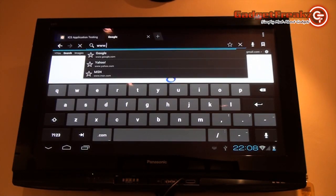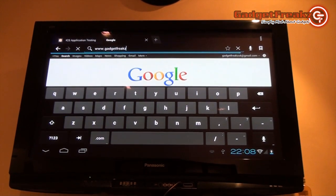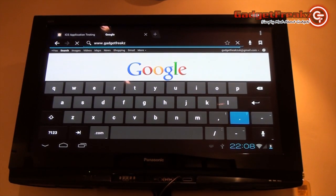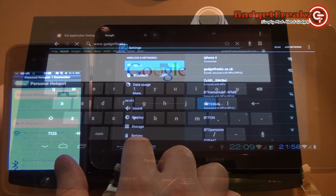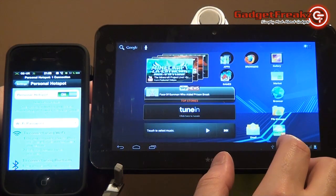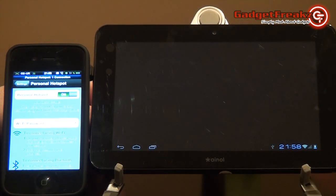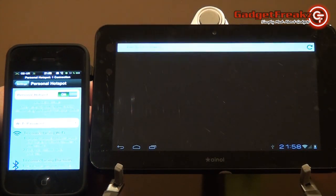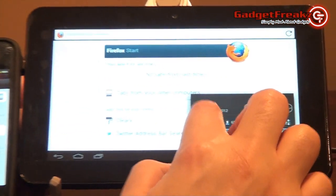Web browsing on the Aurora couldn't be easier. You have a choice of browser, whether it's the native Android browser or an extra one such as Firefox. The Wi-Fi connectivity is seamless, and even though you have no 3G data option, it can be tethered to devices such as the iPhone 4 and Samsung Galaxy S using the phone's personal hotspot features. Web pages are quick to load, fit well on the screen, and the browsers are very responsive to your touch.